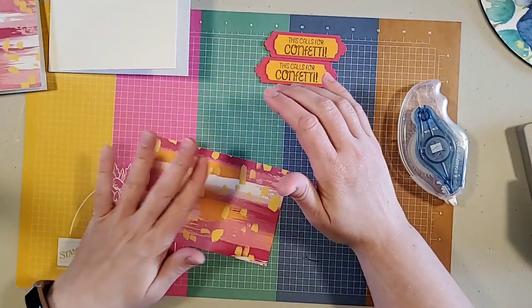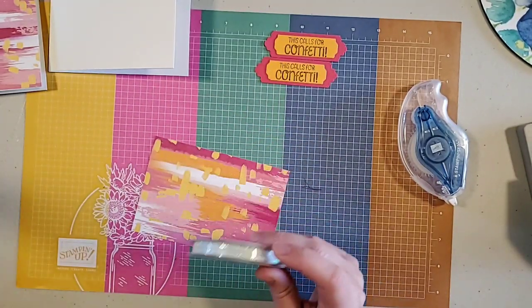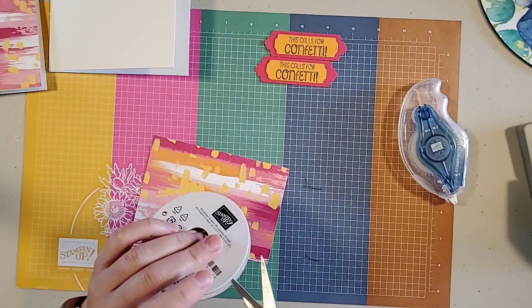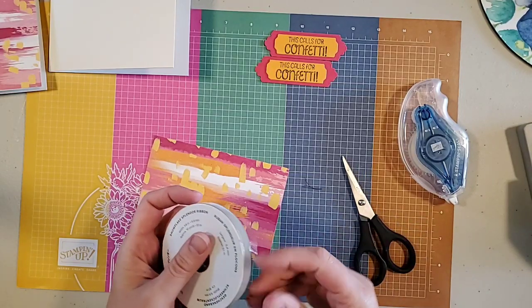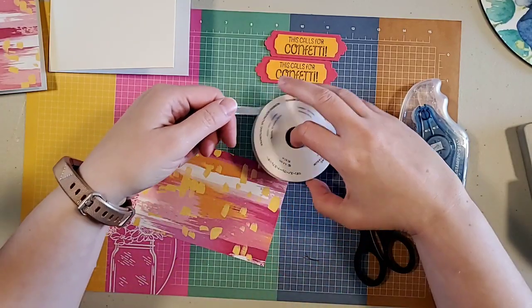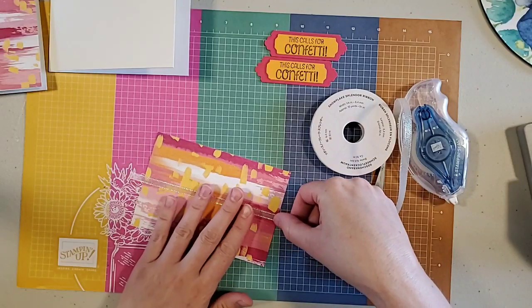Next I have ribbon I want to use — this is the brand new Snowflake Splendor ribbon, which seems funny on a birthday card, except that this ribbon is just gorgeous and sparkly. It has a very iridescent quality to it. You can see how beautiful and sparkly it is.